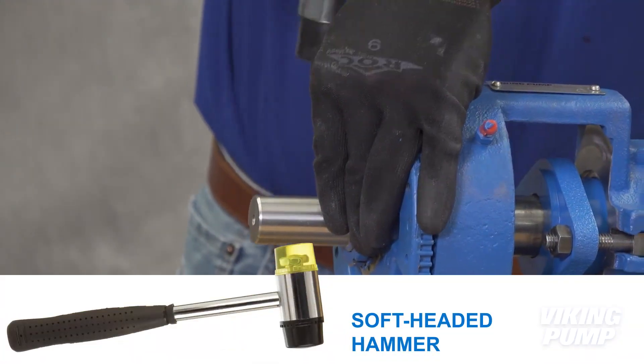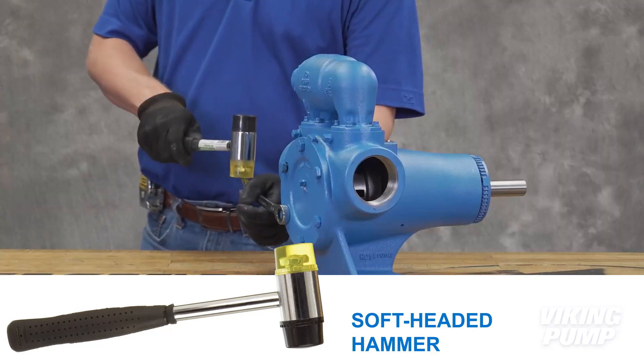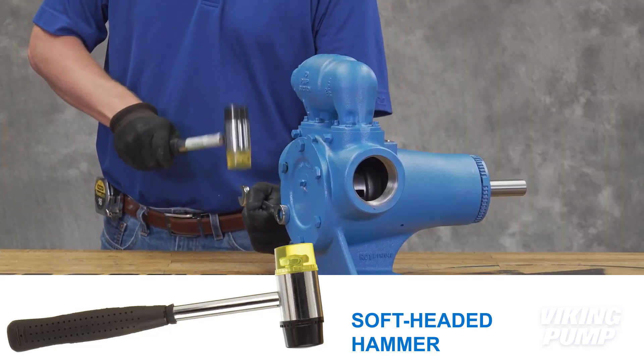And lastly, a soft headed hammer, because sometimes you need a little gentle persuasion. A rubber mallet is a great tool to aid with pump disassembly.